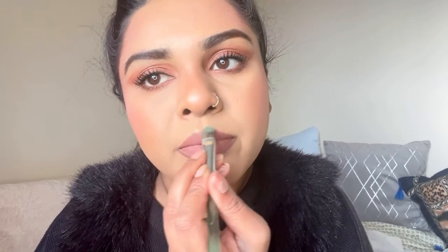The last step is highlighting my cupid's bow. I use a small brush with the gold highlighter from Laura Geller, just slightly — not too much because I don't want it to look crazy. This just highlights the top of my lips. I hope you enjoyed my video — and this was the final look!